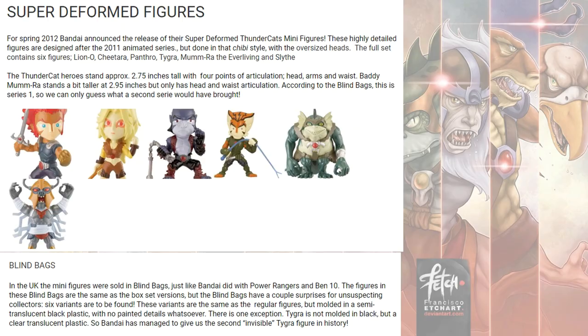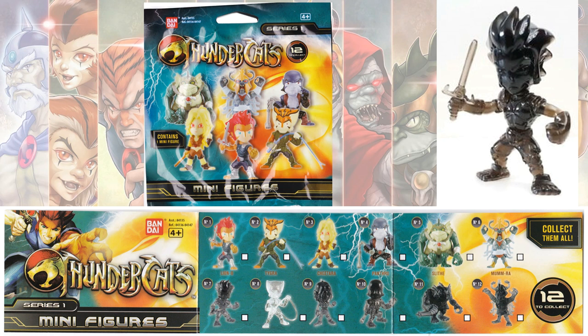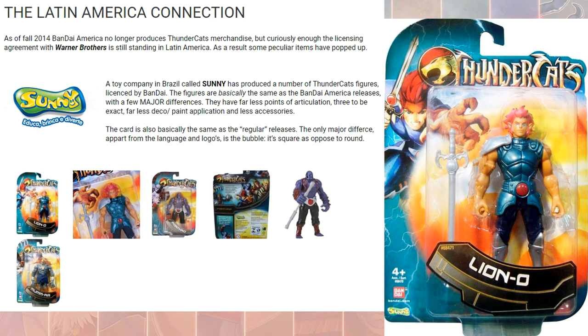There was a super deformed figures line, available in a box set or in blind bags. In the blind bags you could get a clear variant figure of Lion-O. It was Minifigure Series 1 with 12 to collect. In Latin America, Sunny Toys also did a line of a few of these.